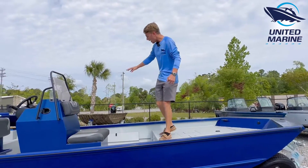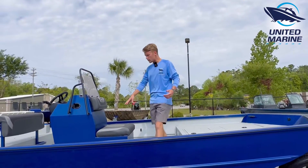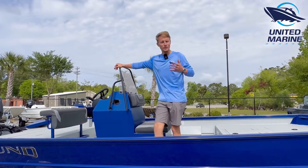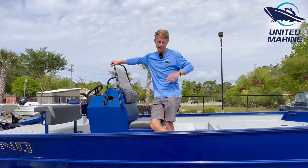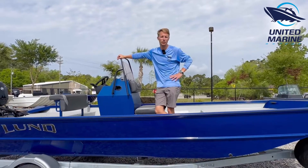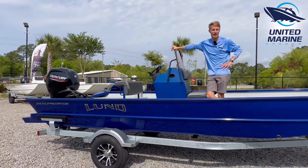Rod storage over to the right-hand side, rod holders over here — fully customizable center console Lunds. So come on down to United Marine, check us out, check out our all-welded Lunds, and come take this 2070 Predator for a ride on the water today.